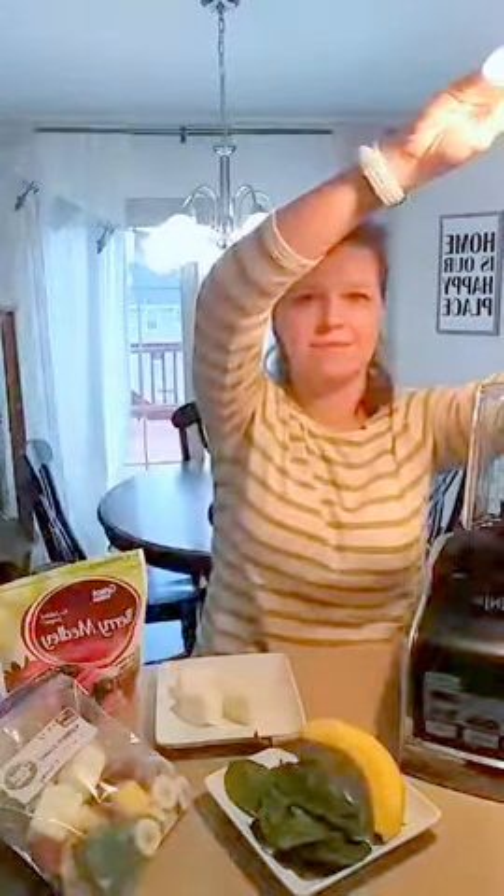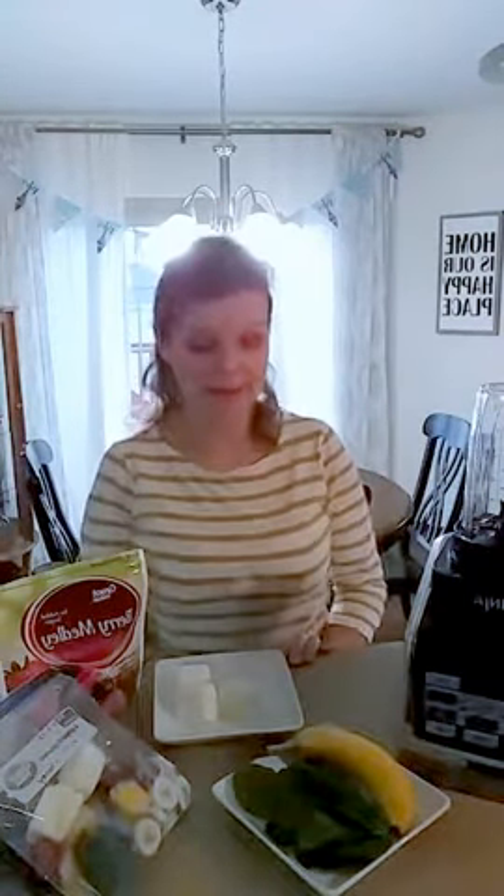I might try to get a little more light in here. That'll work, I hope you can see. So good morning, we are talking smoothie freezer packs this morning.